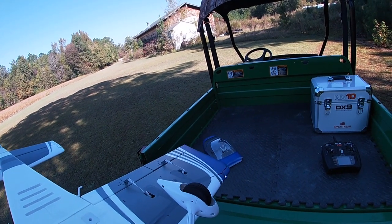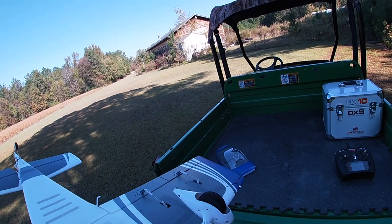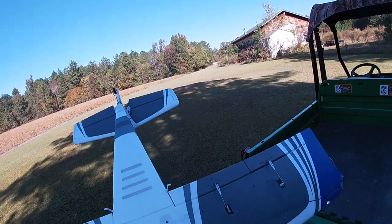It does get a little squirrely on the rudder. When you do take off, just make sure you go nice and slow and be prepared to work the rudder.